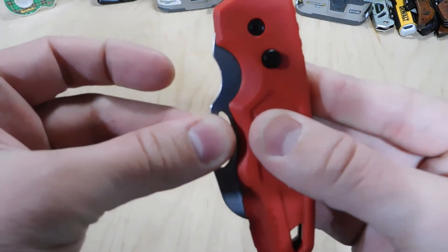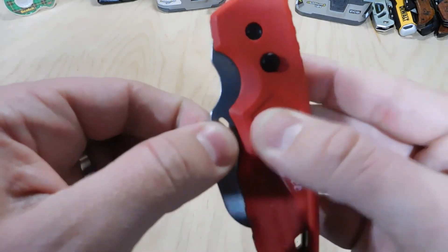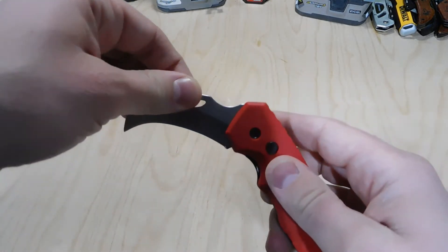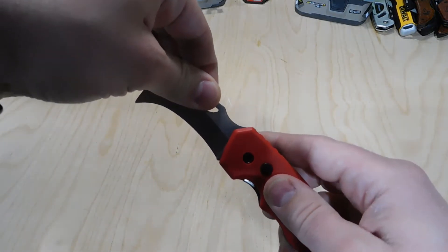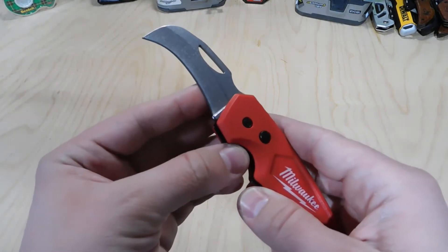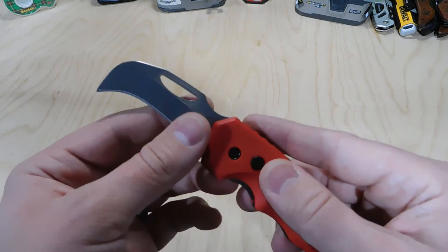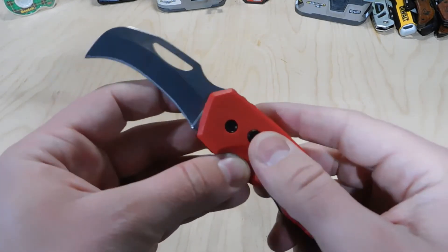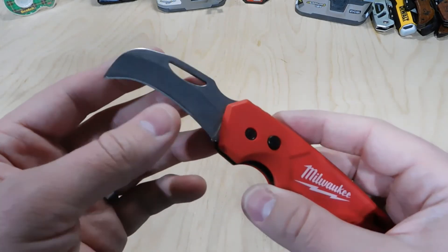When the knife is in the locked position it's going to stay locked until you press this button, and then you're going to be able to slide the knife open. Then it's going to lock at the top with that liner lock. So it's kind of a combination of a liner lock and also a button lock.